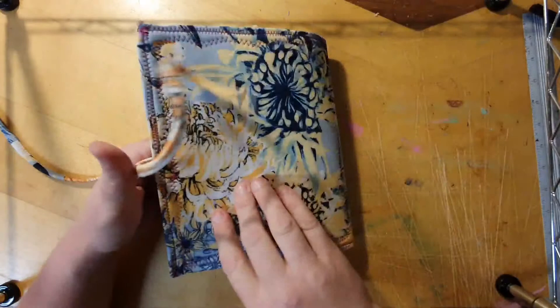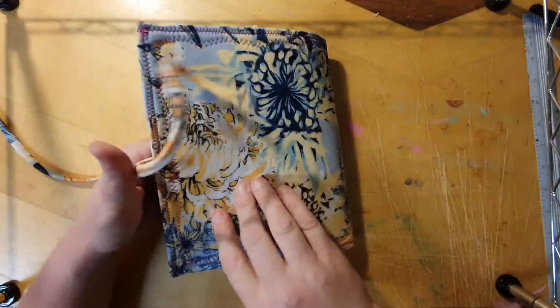All right everyone, thank you for that. This will be listed on my Etsy store very soon and on the Batik for Junk Journals Down Under page as well, so keep an eye out for that. Thank you very much, bye.